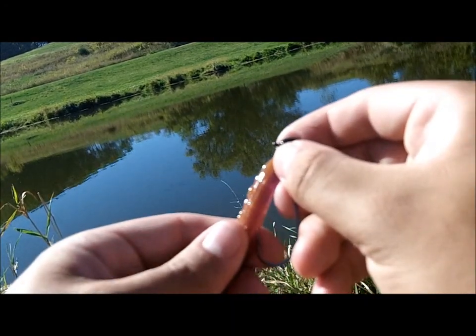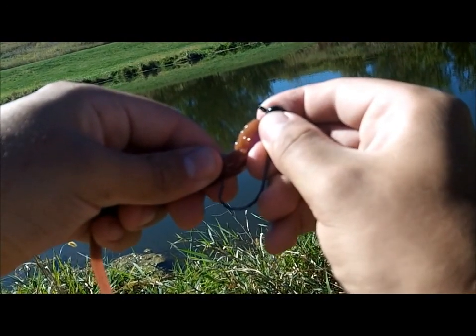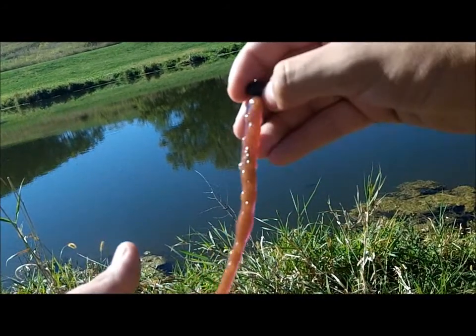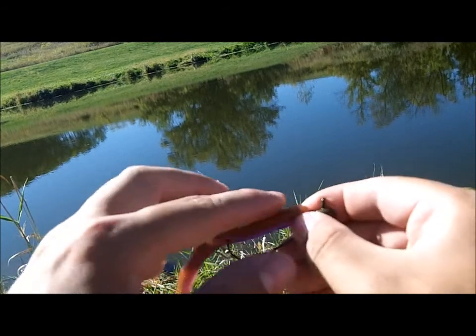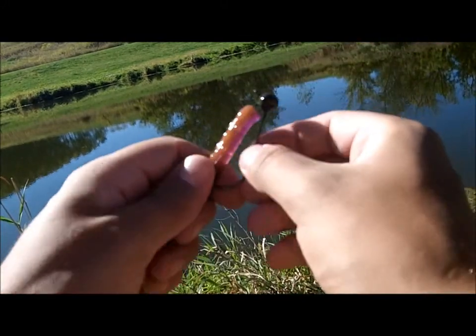So once you've got it screwed in, you're just going to pull the worm back a little bit and basically just Texas rig right through the bait there. And there you go — there's a 7 inch tickler on a shaky head. And of course if you want to make the worm weedless, just pull the worm back a little bit, put your hook through the nose of the bait, and it becomes weedless. So there it is guys, 7 inch tickler on a shaky head.